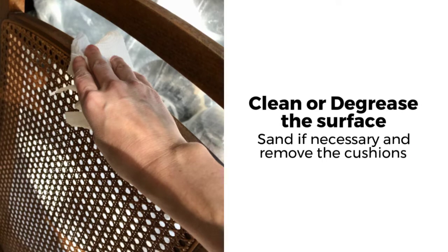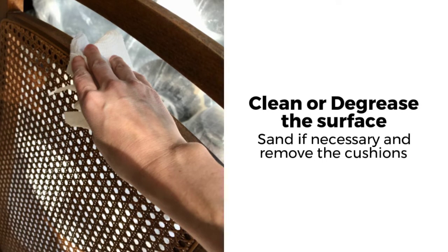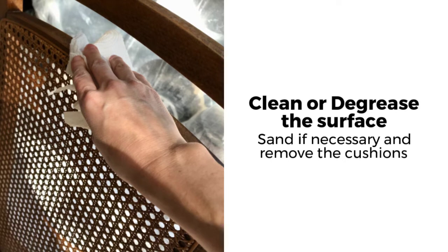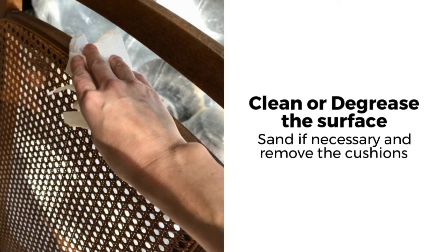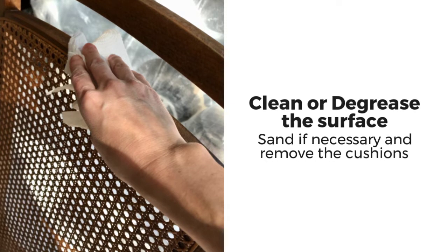The first thing you're going to want to do is clean or degrease the surface. Make sure you use a lint-free cloth and a good degreaser. Also, if you need to, lightly sand the surface. I'm going to use a chalk paint that doesn't require sanding.